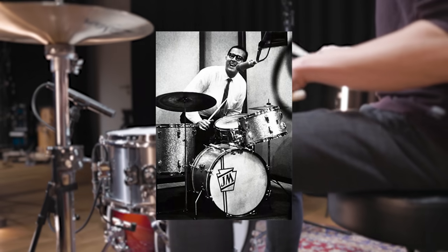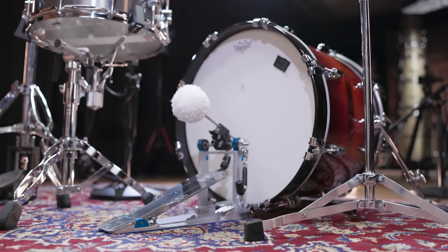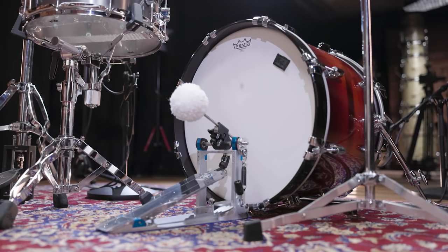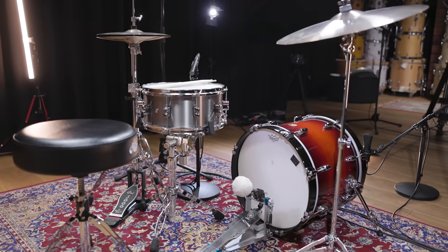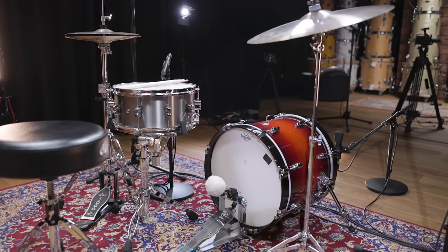His open drum sound adds some great texture to the whole arrangement. Of course the huge reverb you hear shapes the drum sound a lot, but you can definitely tell that there is close to no muffling involved and that the bass drum is tuned pretty open. Even though Morello might have played a bigger bass drum, we decided to go with today's standard jazz size — 18 inch.